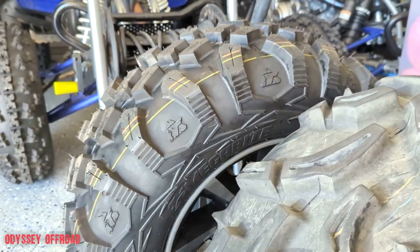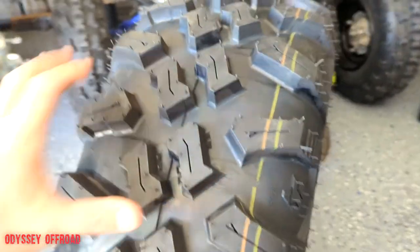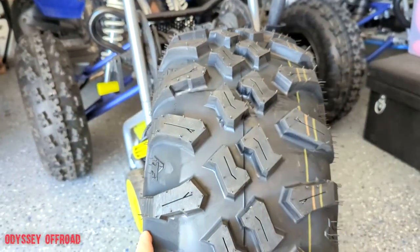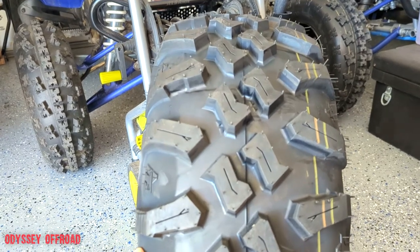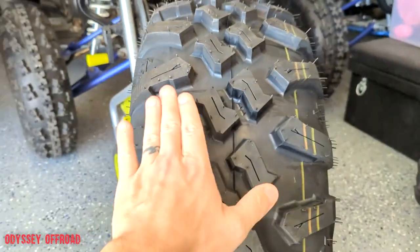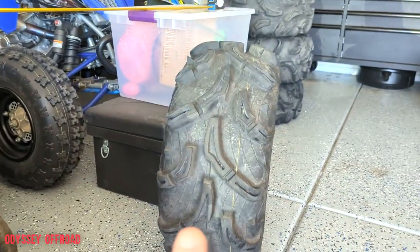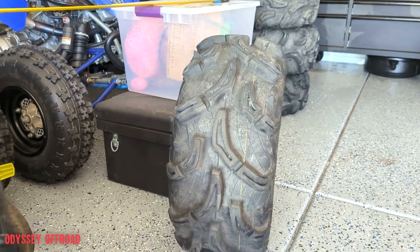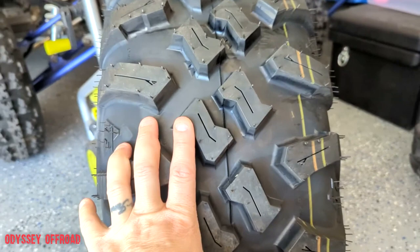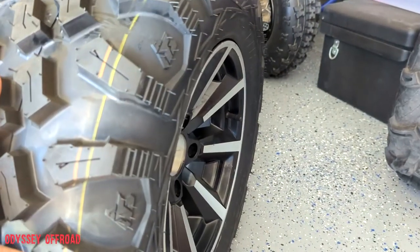Unmounted with no air the Tusk really blew up a lot — if you remember it was a much flatter profile, but now with 5 PSI it's got a very slight crown to it. Still a fairly flat tire, much more so than the Zilla. When the Zilla has air in them they're very round — you're kind of only riding on the center rib. Let's get these weighed with the wheel on and see the difference.